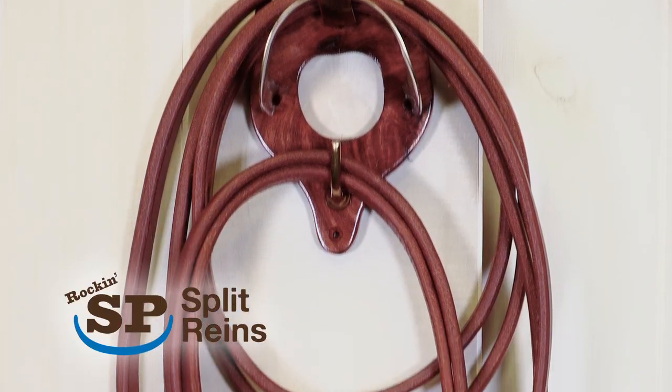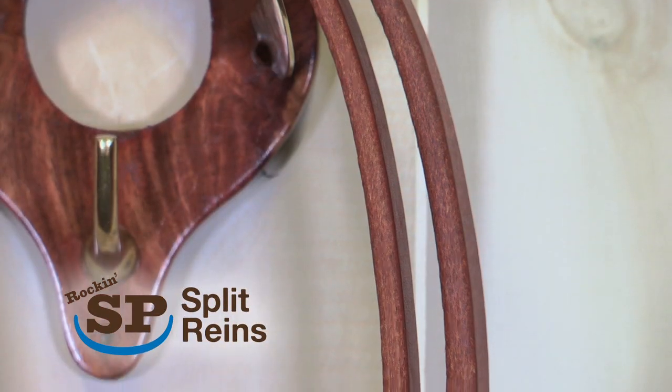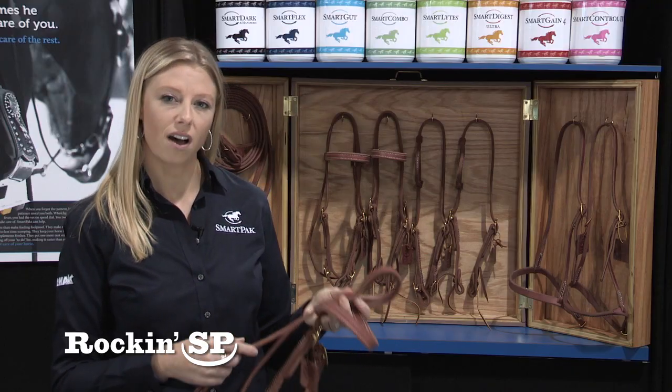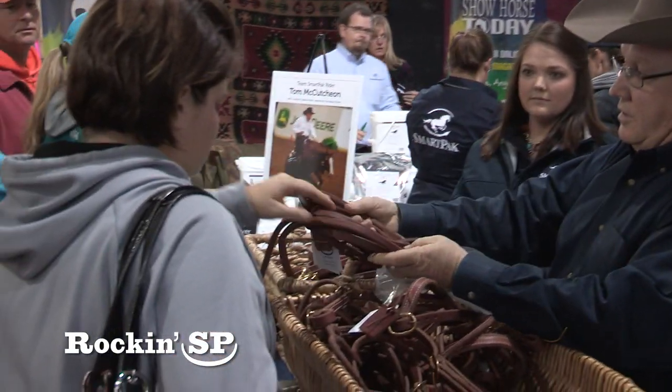We went through months of trial and error making sure that we had the quality leather — we wanted to get the softness plus the durability. We worked really hard to get the leather just right and the result is leather that's soft and supple. There's no need to oil it; it's ready to go right out of the box.